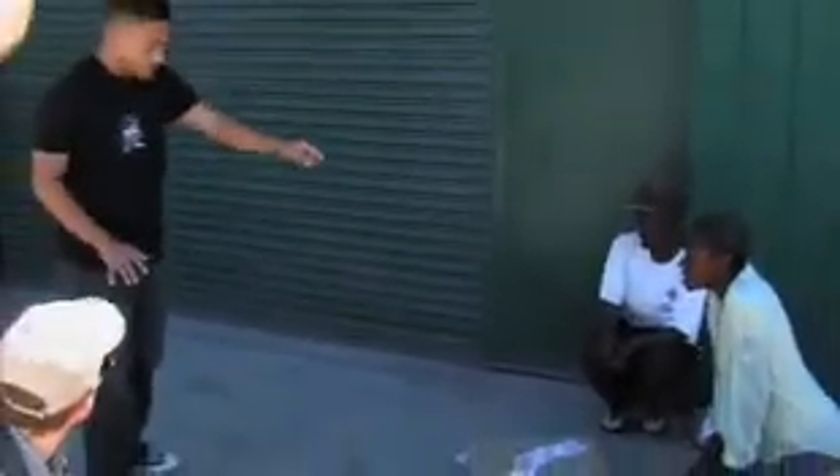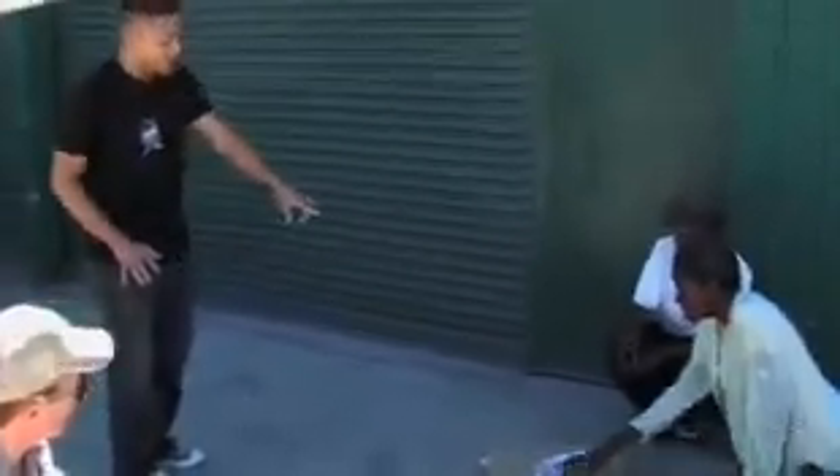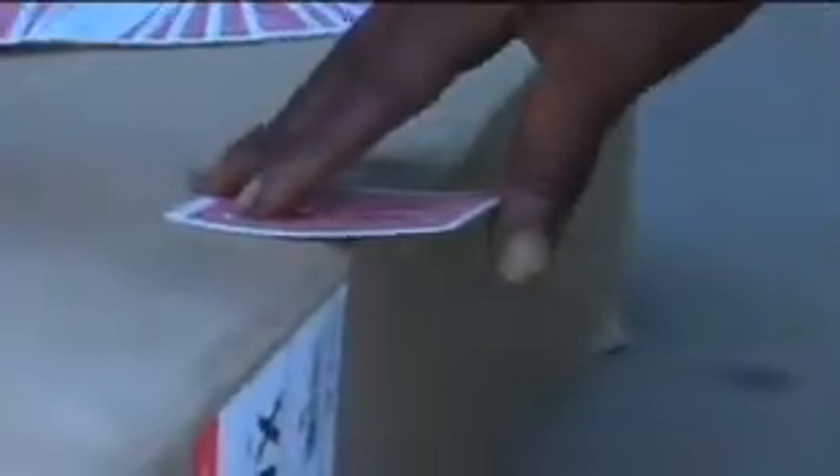I'm going to stand over here — I don't want to come anywhere near the card box. I didn't touch the cards at all, right? What I want you to do is go ahead and pick whichever card you want inside the middle of that spread. Whichever one. You want to change your mind? Put that one card back. Take a look at it. Show it to the cameras as well.